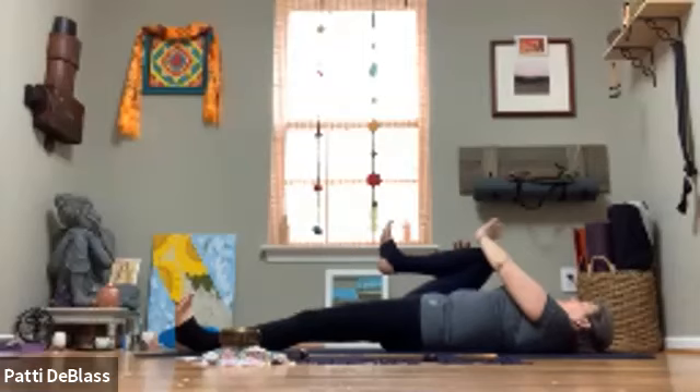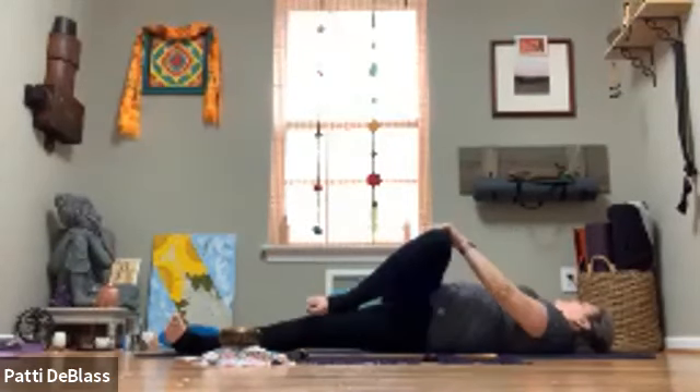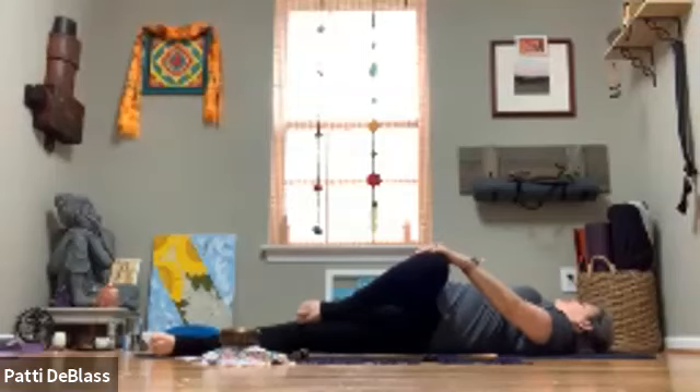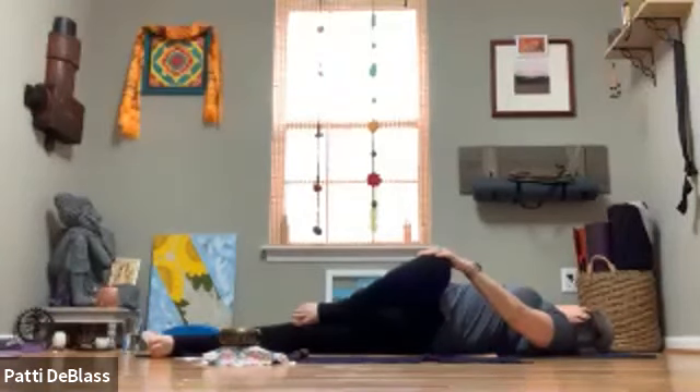Pause in stillness — take the right arm out to a T, let the left hand guide that right leg across the body, finding your twist. Settle into the twist first with the gaze up toward the ceiling, and then if it feels right, look over that right shoulder. One more breath here.